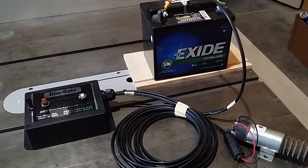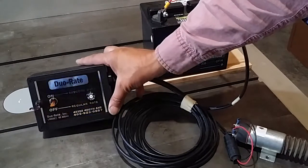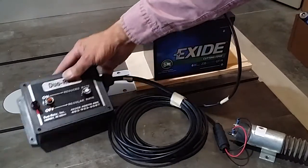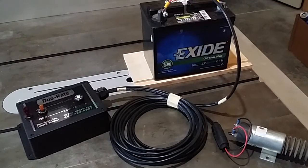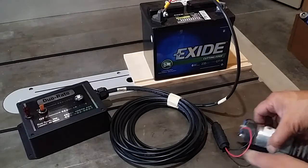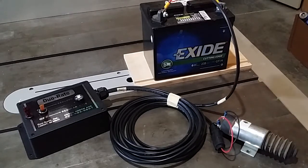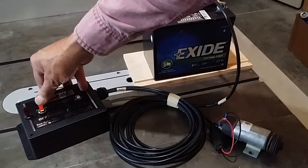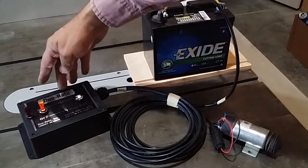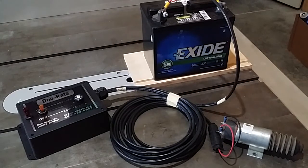On a normal dual rate system there's a control box much like this, except for just the one switch here. The control box is usually mounted in the tractor cab with the farmer, and it has a wire going back to the planter that has a solenoid on it. When the farmer turns the switch on for the dual rate, it activates the solenoid which changes the transmission gearing back on the planter.